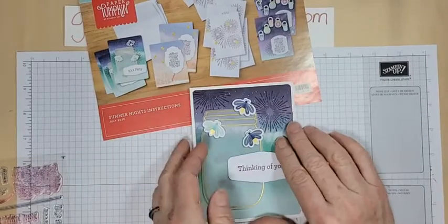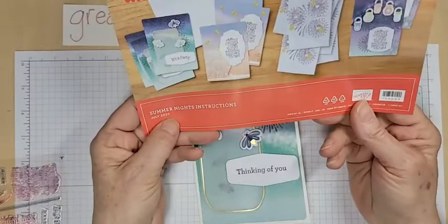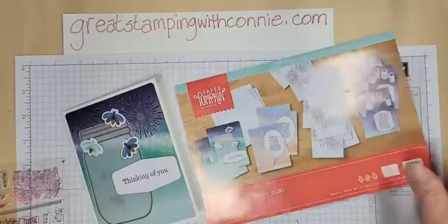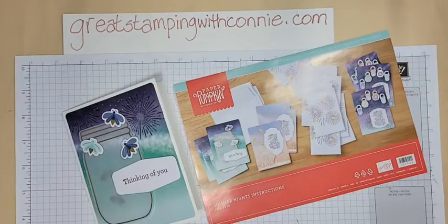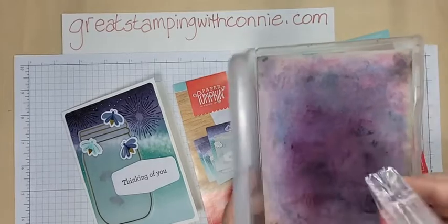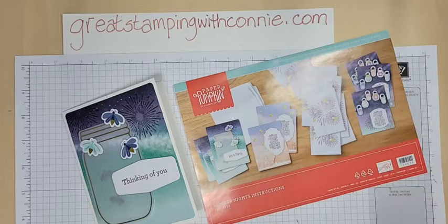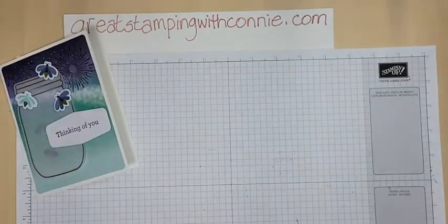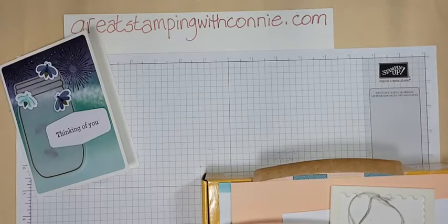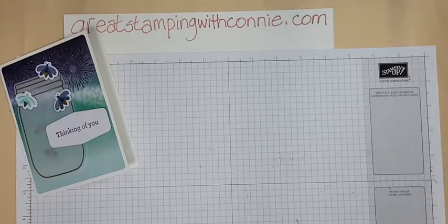Yes Terry, this is a Paper Pumpkin kit, actually from July 2020. We are looking at Paper Pumpkin today because if you do not currently subscribe, you absolutely want to get at least one month — and that's the March kit this year, because it features the New Horizons Designer Series Paper. It will coordinate with that suite and that paper is stunning. Because March is Paper Pumpkin's birthday month, they always give us an extra little gift, usually a second stamp set, which is what it is this year. So you'll get two stamp sets, the ink spot, and all your kit components.